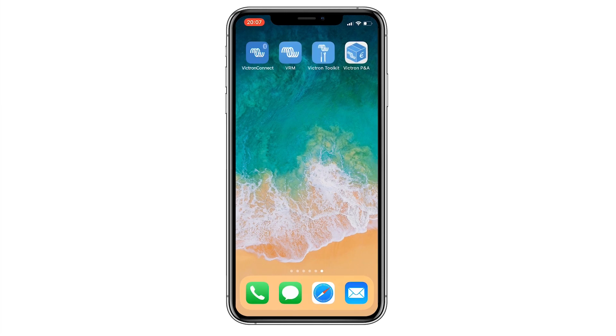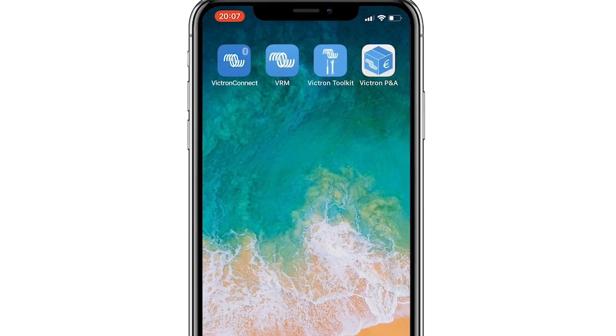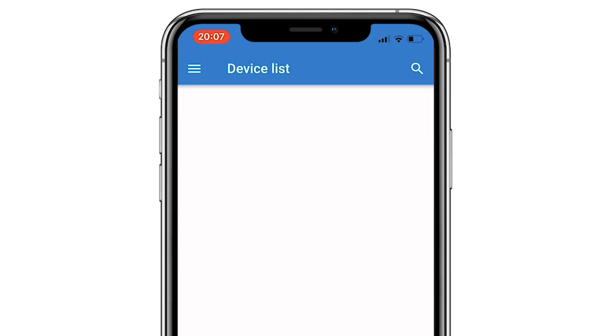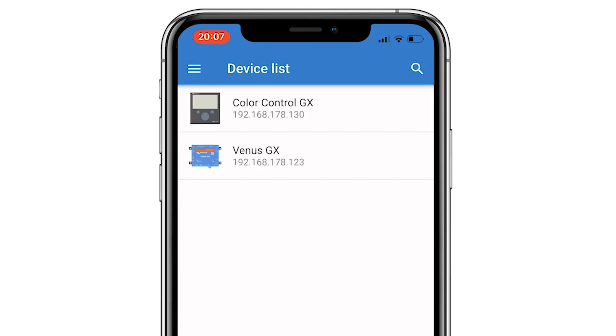In this video we'll show you a new feature in Victron Connect. It searches the Wi-Fi and LAN networks for connected GX products. When the app is opened it starts to search for new devices. Immediately both a Color Control GX and a Venus GX are listed.